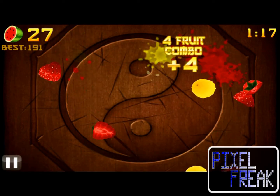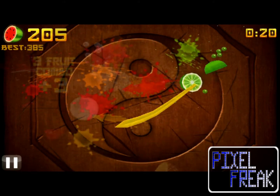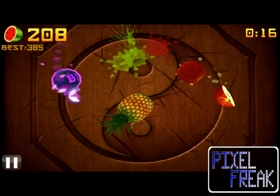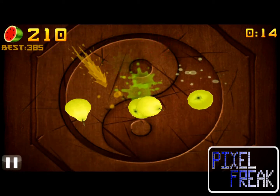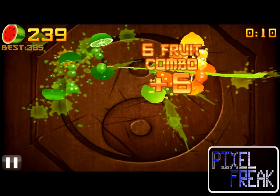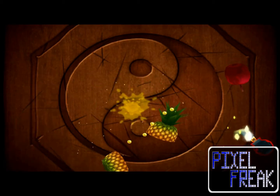The fun in Fruit Ninja is the experience of cutting the fruit. Like scratching an itch, there's a pleasant feeling of success with each successful swing of the blade. Everything about that experience has been perfected — from the graphic reaction of the fruit to its juicy demise sound effect. That micro-experience feels right and will itself bring you right back to the game for another 60 seconds.